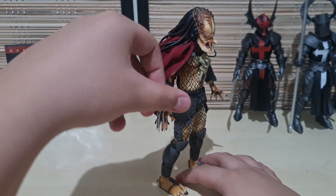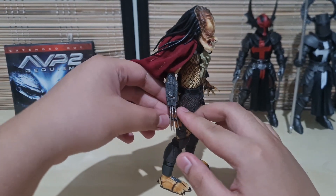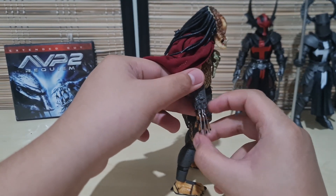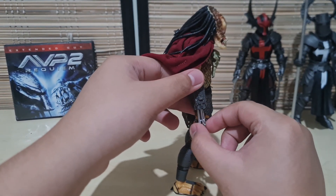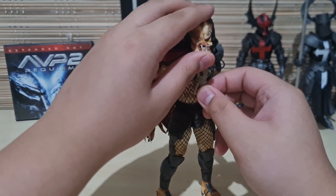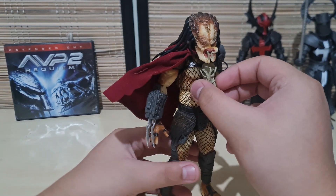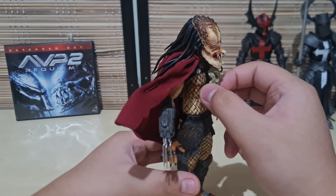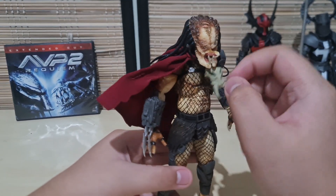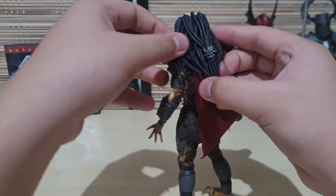The wrist blade comes with almost every Predator nowadays — it's the retractable ones. This one has three blades, so it's a bit more unique than the others. He also has this really cool bone necklace of some sort of alien creature — doesn't look anything like something on Earth. And he has very good sculpted paint, though that's pretty standard — nothing really breakthrough when it comes to NECA.